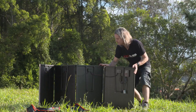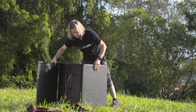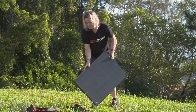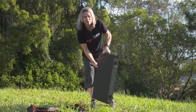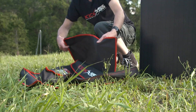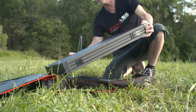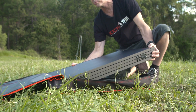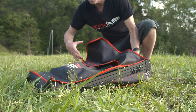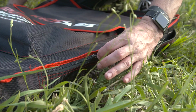The magnets stick all the edges together, then you just flip the bag over, slot the panel straight in, and the full-length quality zippers seal it all up with ease.